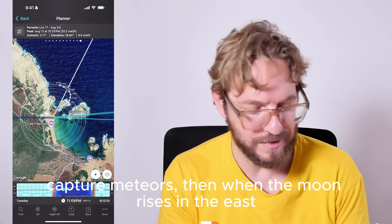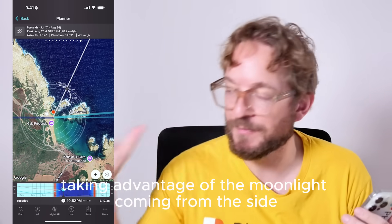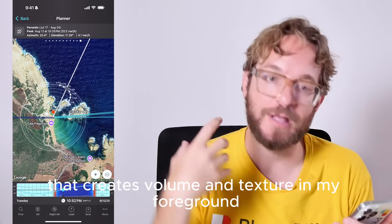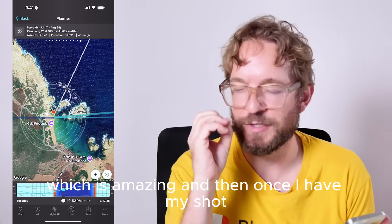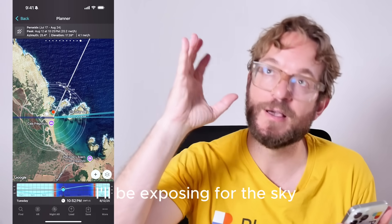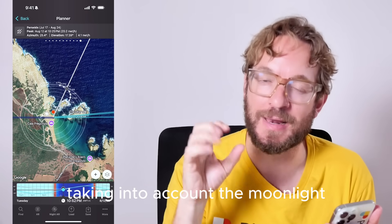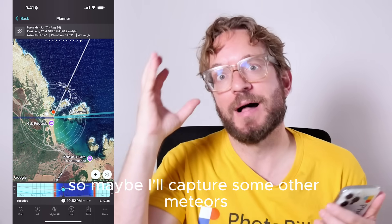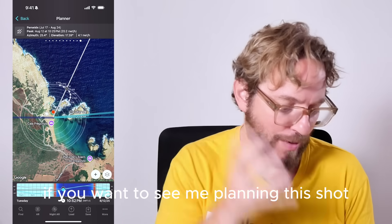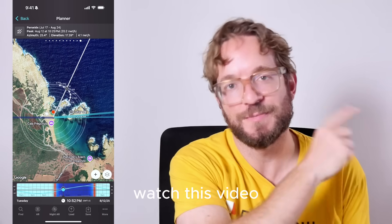The idea is to take as many shots as possible before the moon rises to capture meteors. Then when the moon rises in the east, I'm going to get a foreground shot to take advantage of the moonlight coming from the side, which creates volume and texture in the foreground. Once I have my foreground shot, I'll be exposing for the sky taking into account the moonlight, and maybe capture some more meteors throughout the night. If you want to learn how to plan your meteor shower shot, watch this video.